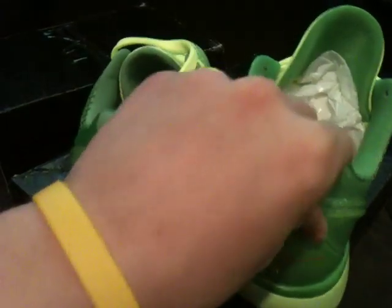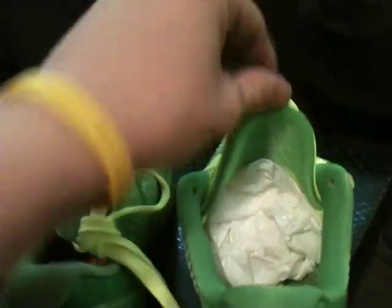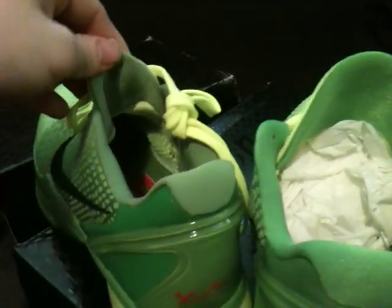You can tell the material is different too. On the real one you can tell it's made for a foot — a shoe. I'll put trash bags next to it to get the creases out. You can also tell the height difference on the tongues.